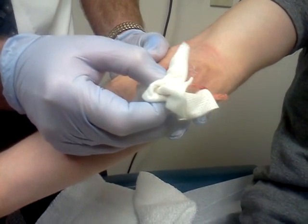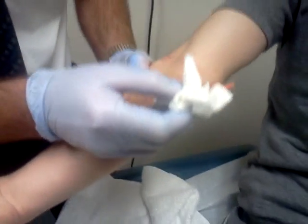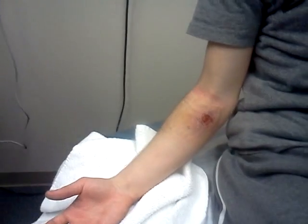Straighten your hand out. Flex it. Out again. I don't see any visible tendons, so it's a muscle. Alright, you can relax. That's a nasty, nasty little wound.